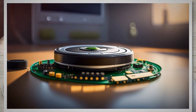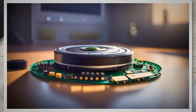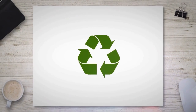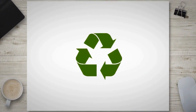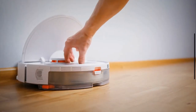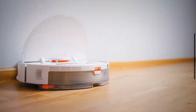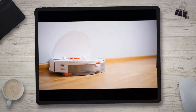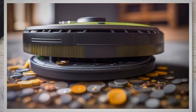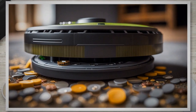Inside the battery compartment, you'll find the old battery connected to a wire harness or connector. Firmly grasp the connector and gently disconnect it from the Roomba's circuit board — be careful not to pull on the wires directly, as this can cause damage. Once disconnected, carefully lift the old battery out of the compartment, ensuring you have a firm grip. Set the old battery aside for proper disposal or recycling, as it contains hazardous materials.